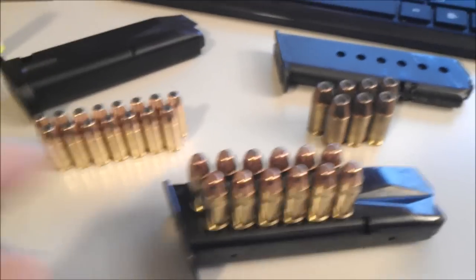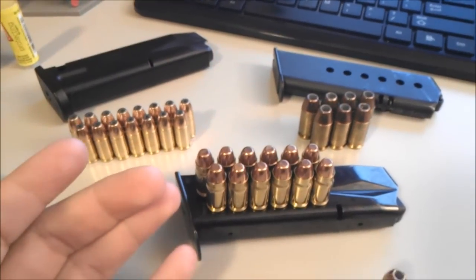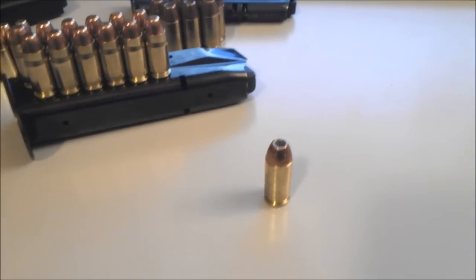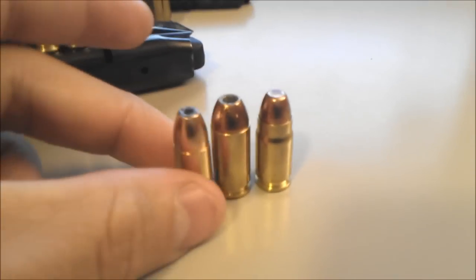Here I've got some ammunition lined up. On my left I've got 9mm. In the middle I've got .357 Sig, and on the right I've got .45. And this right here is a .40 cal. So you've got your .40, your 9mm, and your .357.